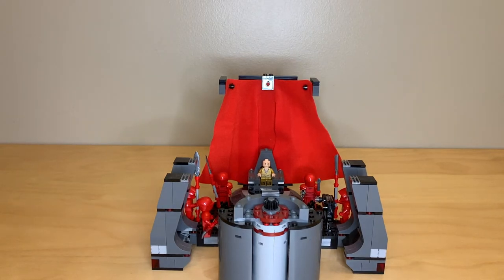Hey everyone, GoldenNinja3000 here again with another set modification video. This is the Snoke's Throne Room set from summer 2018 from the Star Wars The Last Jedi movie. The actual set was pretty decent — I didn't change the main structure at all — but it was missing the giant red curtains that surrounded his throne room in the movie, which really made for the most striking appearance.